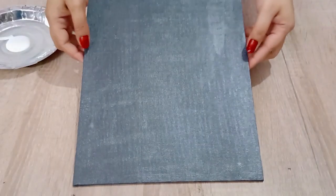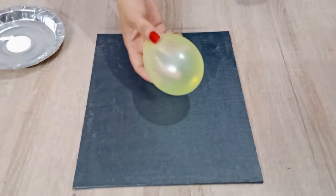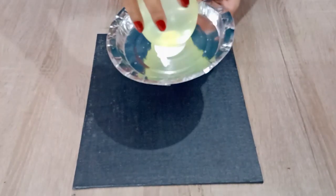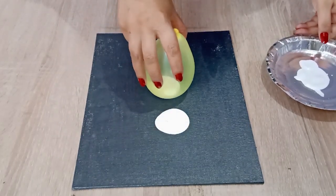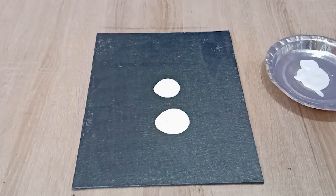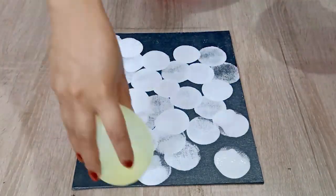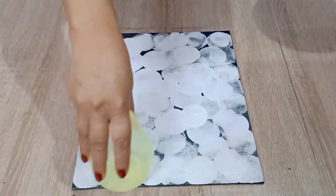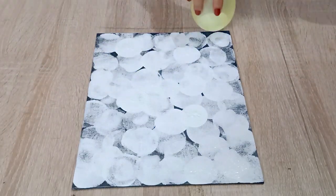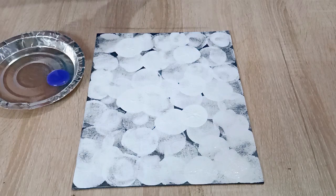It is completely dry now, so let's start with the fun part with balloons. We will take the white color first, dip the balloon in the color and dab it on the canvas. Next I am using violet color here but you can take the color of your choice as well.